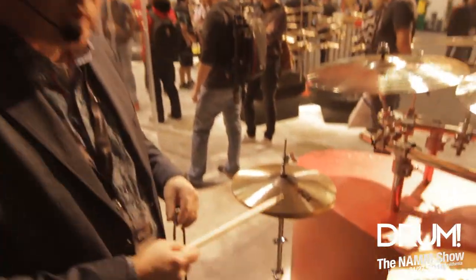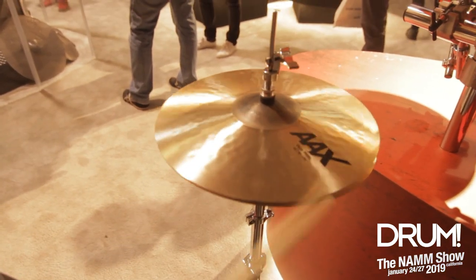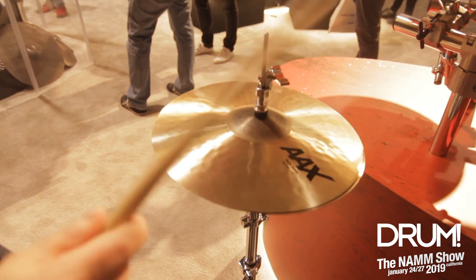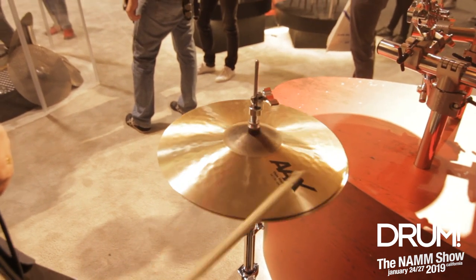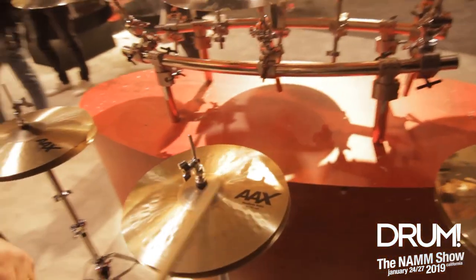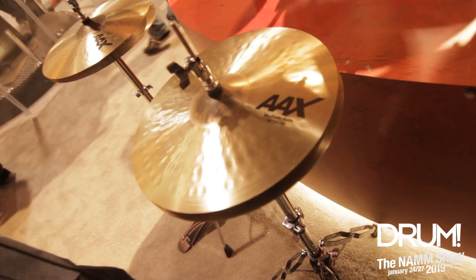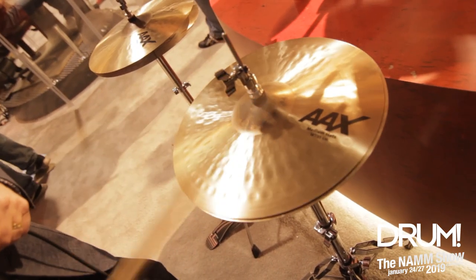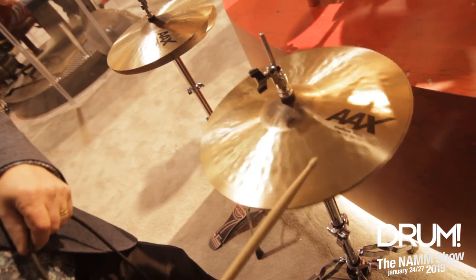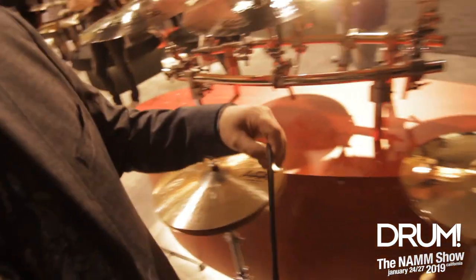The hi-hats — we have 14-inch thin, thin top and medium bottom. [plays hi-hats] And then if you want a little more of the traditional sound, a little heavier: medium top, heavy bottom. [plays hi-hats] And then the 15-inch medium.